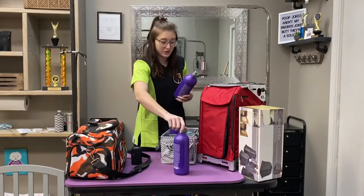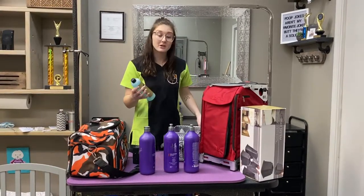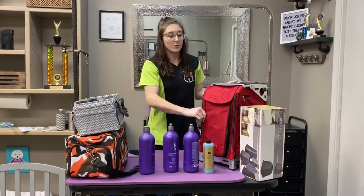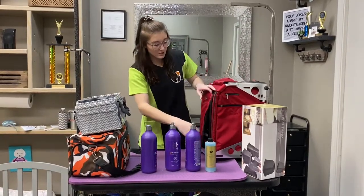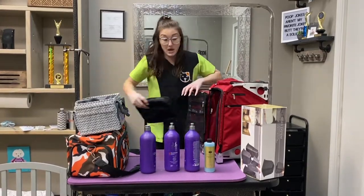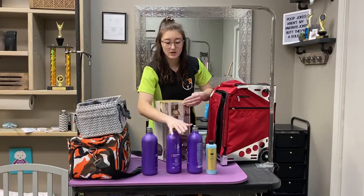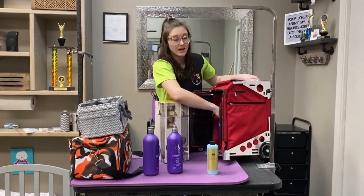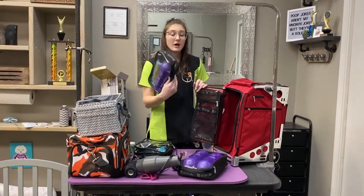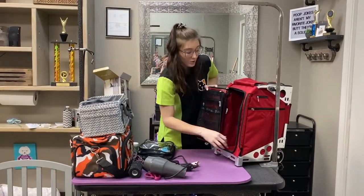The most important thing you don't want to forget is shampoo. Usually there's shampoo available to buy if you forget some, but it's always best to have your own that you know works on that dog. I use these Zucca bags that are really great for groomers — I put my shampoo bottles in there because I can stand them up straight and they don't fall over or spill.